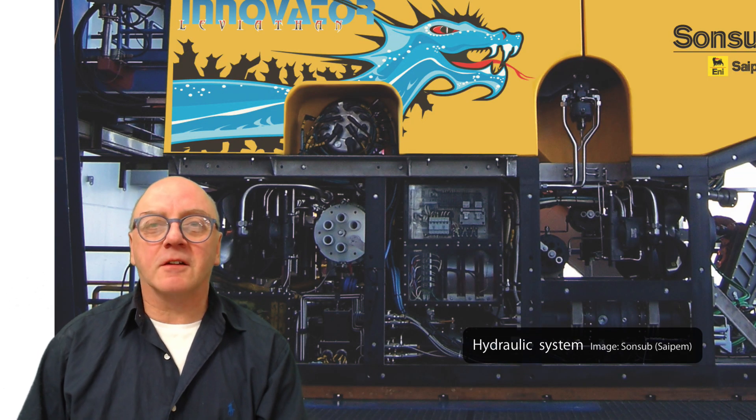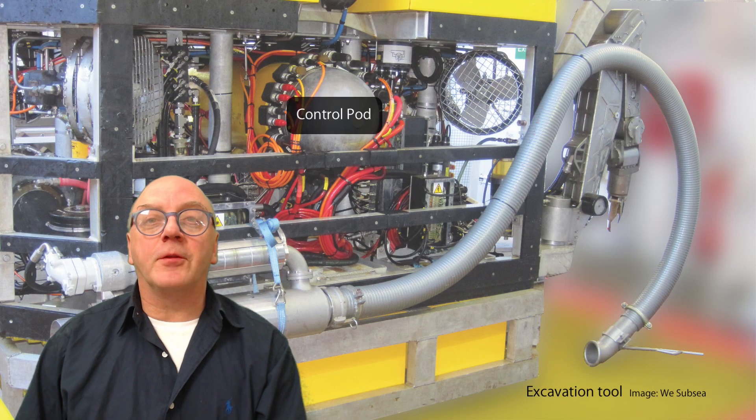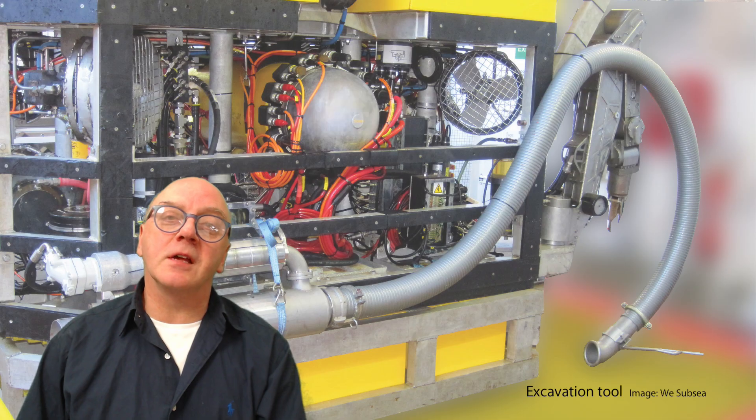At strategic places around the hydraulic circuit are valve packs, and these power off-takes route the fluid to drive other equipment items such as manipulators, torque tools, or rotary equipment. Signals are sent from the control pod to regulate the flow as necessary.